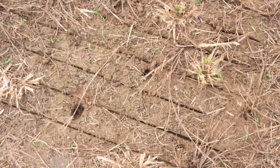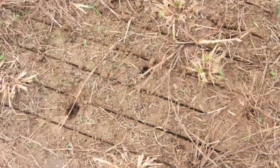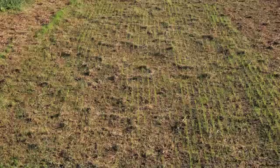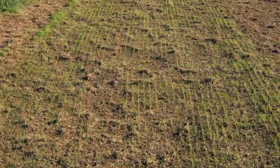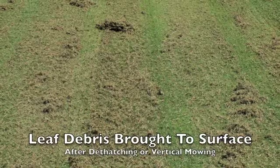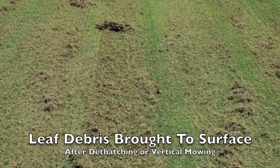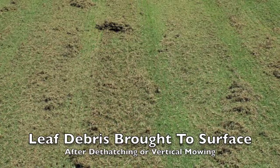The verticutter will produce nice grooves in the ground that allow seeds to drop in and germinate. You can run it in one direction or in two directions. The photos here are showing the seedlings beginning to germinate within these grooves. One disadvantage of the vertical mower is that if you have a turf grass with a lot of thatch, you can bring up a lot of that debris, requiring another step to remove it before doing the seeding operation.